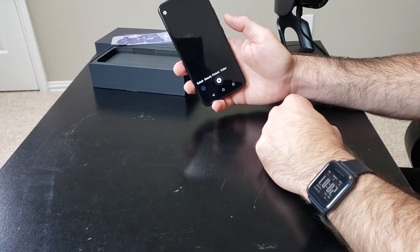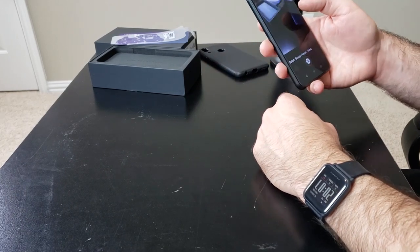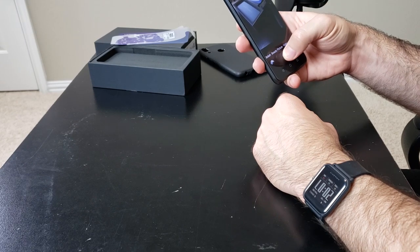A lot of times with budget phones I'm not super excited to actually use the phone as my daily driver, but this one I really am. So far it feels like a pretty amazing value. I'm going to go ahead and open up the camera — I just wanted to see how quickly it opens and maybe take a couple of sample shots.